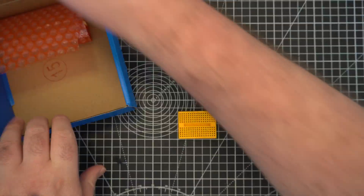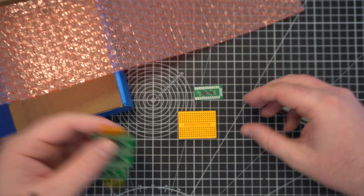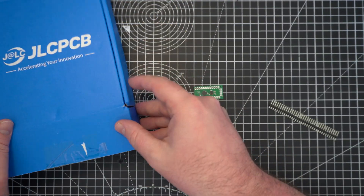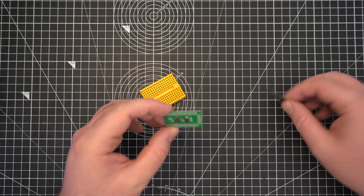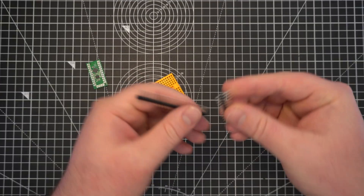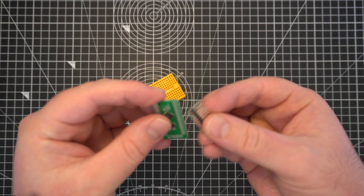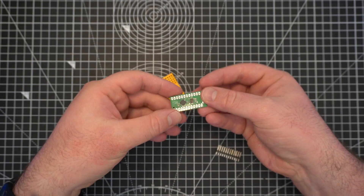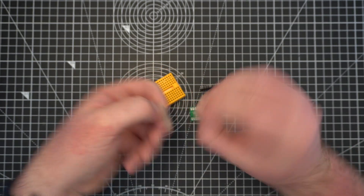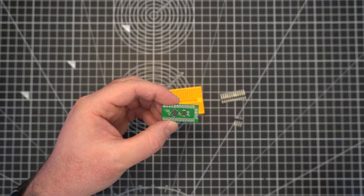The first thing to do is a little bit of assembly. All the parts came assembled from the factory except for the header pins, so no big deal. I like to plug the header pins into a breadboard first and then solder them in place with the breadboard holding everything square, so it'll be easy to plug into a breadboard in the future. Then you just flip it over to do the programming header on top, and that's the assembly done — pretty much ready to go.